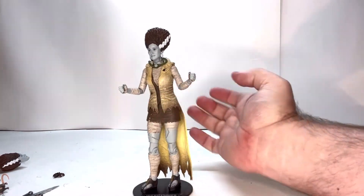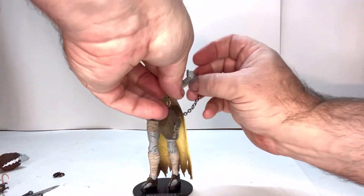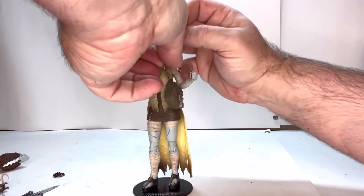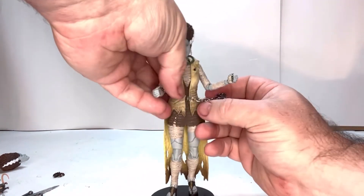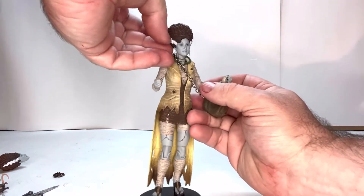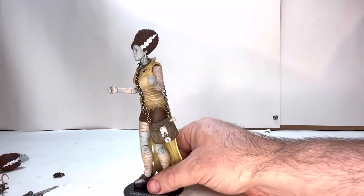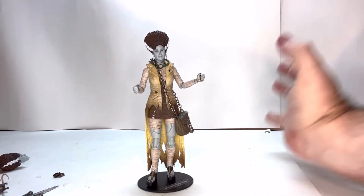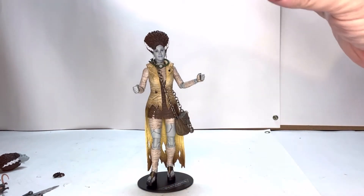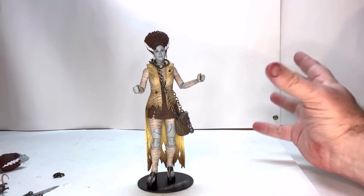Let's see her purse — how well this just drapes over her. There we go. So her purse fits on her pretty well. Overall, everything fits on nice and snug, and it works easily with her — that's definitely a good thing.